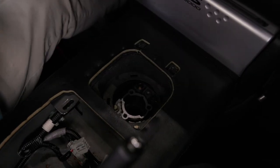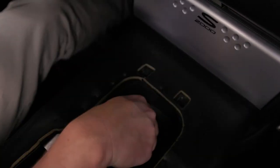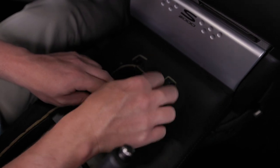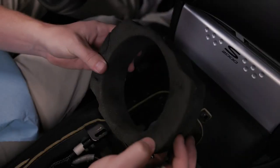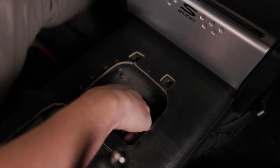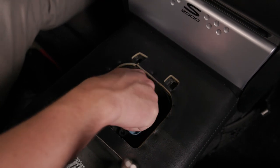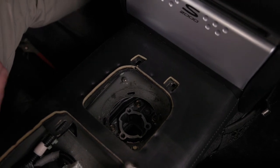After you have the spring removed, take a shop towel or paper towel and place it in the hole — this is just to prevent any debris from falling in there. Then remove any remaining sound deadening foam around this original shifter console; yours may be ripped, torn, or in pieces, but remove whatever you have left. Take a clean rag and wipe down the inside of the transmission, getting rid of any old grease or dirt. Then you are ready for the install of the hybrid racing shifter.